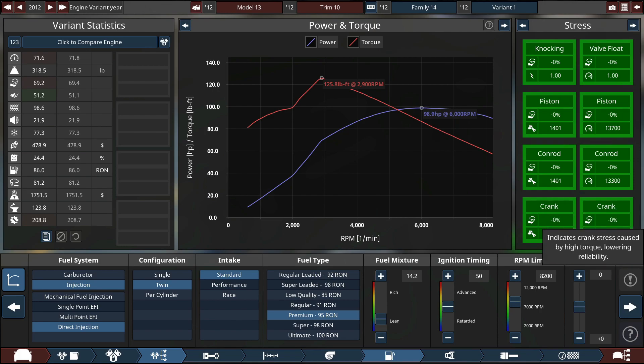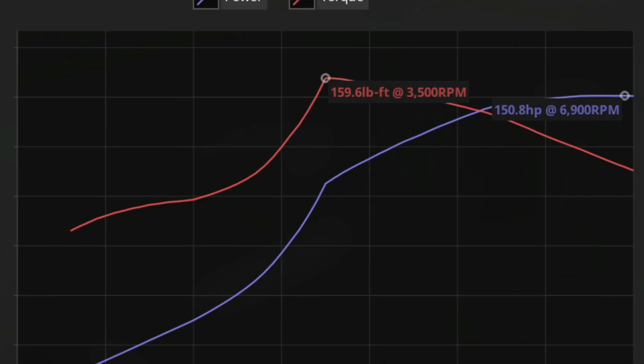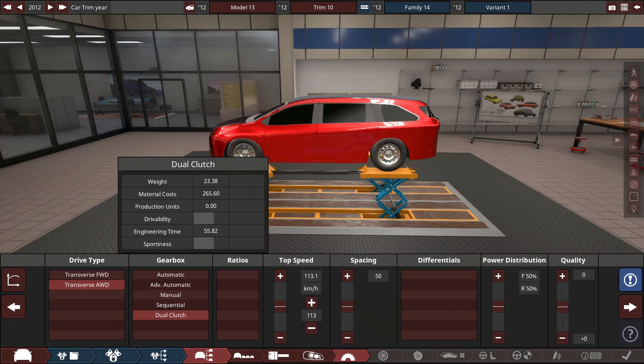Since the engine is so small, we can rev quite high — it's got a very low bore and stroke. Let's go for a reasonable 8,000 RPM, which is not reasonable at all, but I still want to do it. That seems pretty good. About 160 torque and 150 horsepower. We'll leave it for now. We might tune it more for fuel economy later, as it's only at 23% thermal efficiency. It's at 190, 149 horsepower, 559 pound-feet of torque.